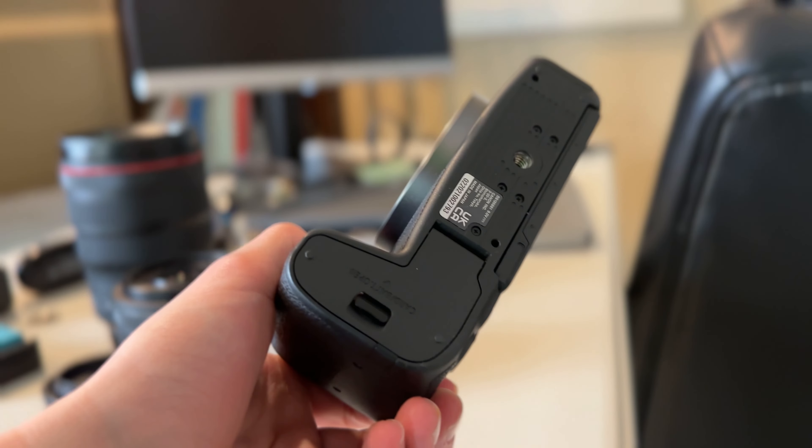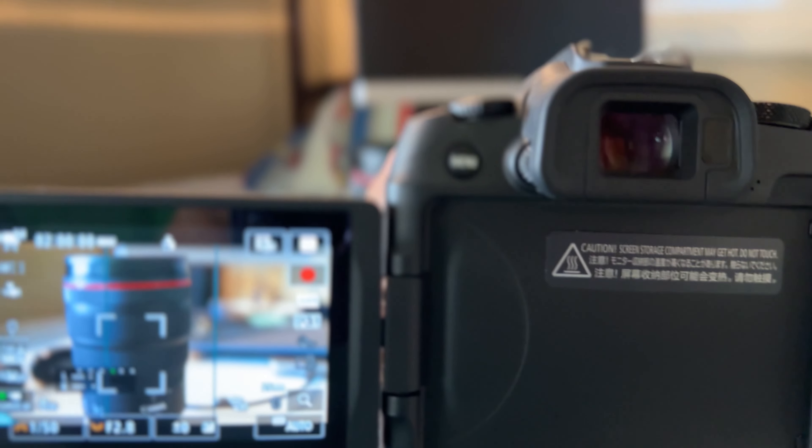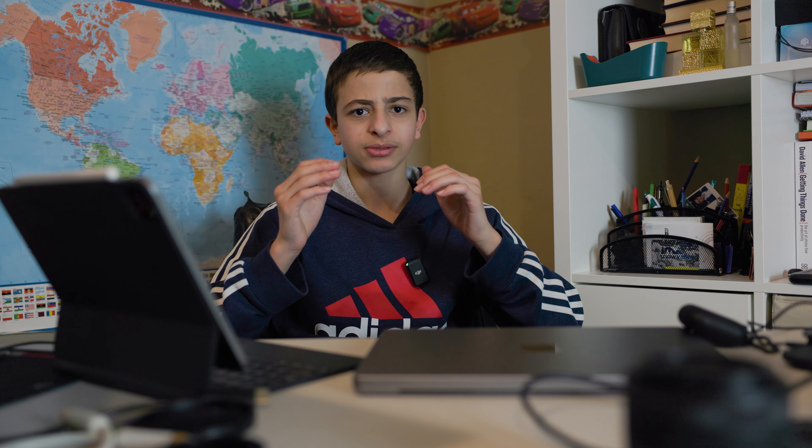The camera is really lightweight, coming in at only one pound, which is pretty impressive especially considering the capabilities. This camera is basically like an R6 Mark II shrunk down — it has the same sensor, the same autofocus system, a lot of the same stuff. The only difference is that it does not shoot 6K; it shoots over 4K oversampled.